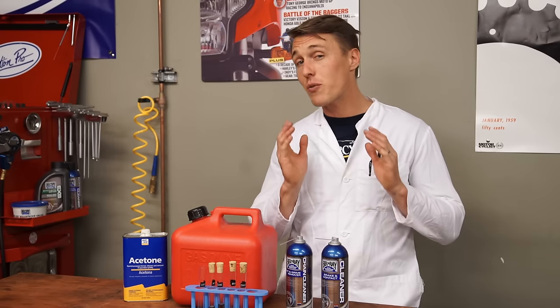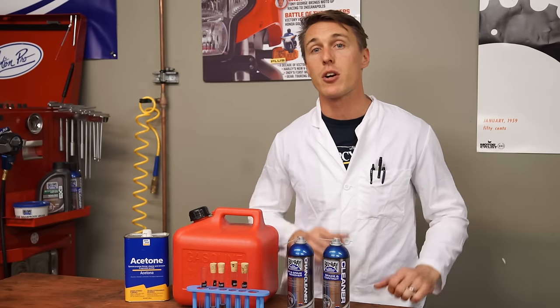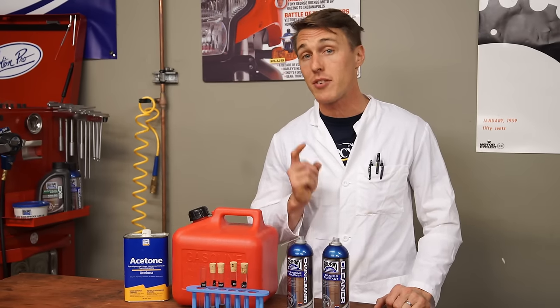And if you're still even remotely concerned about WD-40 shortening the lifespan of your drivetrain, don't use it. There are literally dozens of products on the market specifically designed for cleaning o-ring chains. And if you're not sure how to properly clean and lube your chain, check out the MC Garage video where we show you how. Until next time, this is Ari Henning, signing off from the MC Garage.